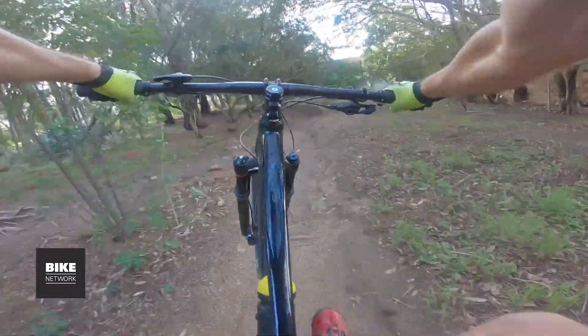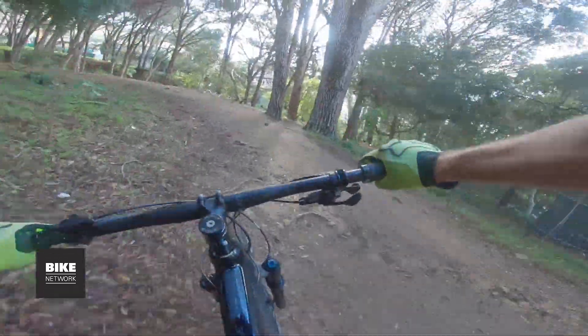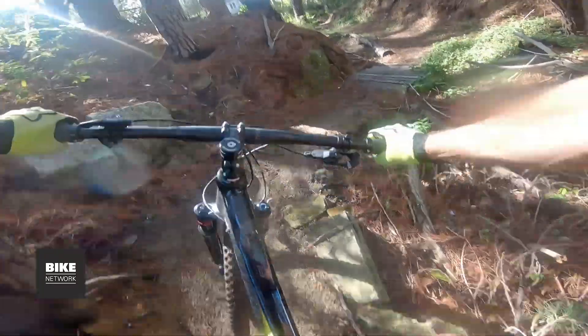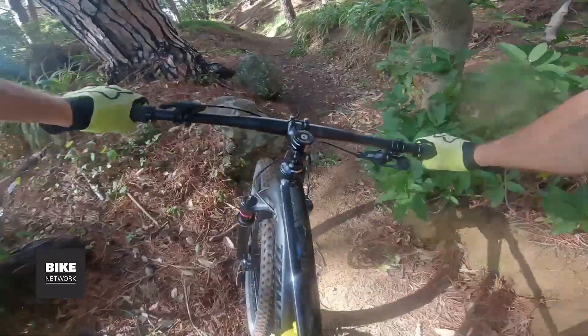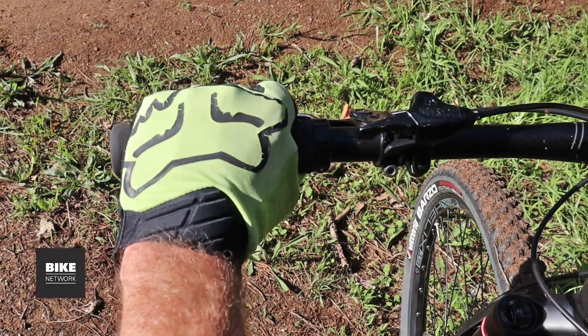I really like the build kit — there's a lot of attention to the small details which can make or break the way a bike rides. As an example, this bike is sold with a 60mm stem and 760mm bars, which have a hugely positive impact on the handling. The SRAM Level T levers have a nice solid feel to them; there's plenty of bite when you need them.